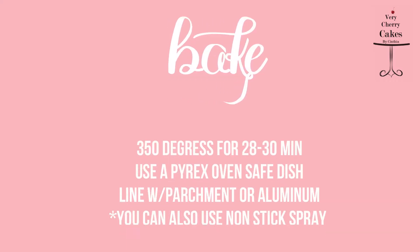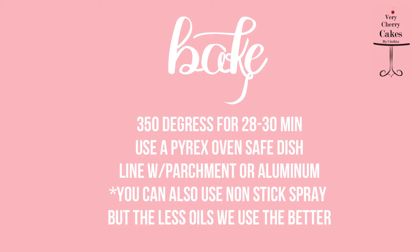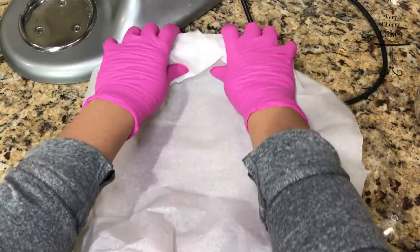We will now line a Pyrex baking dish with parchment paper and bake our cake at 350 degrees for about 28 to 30 minutes.